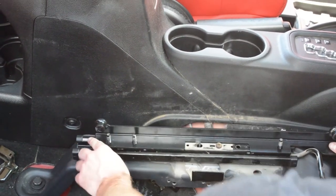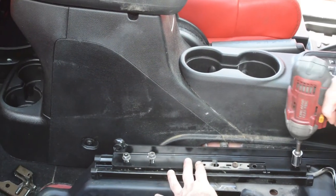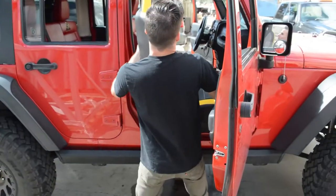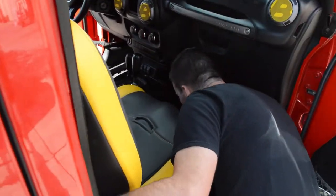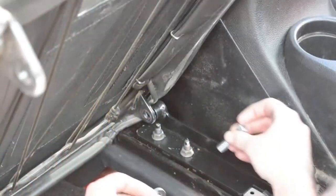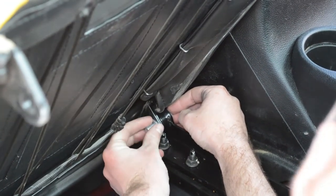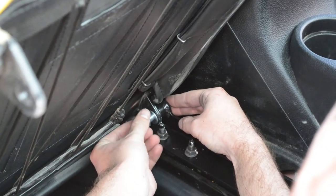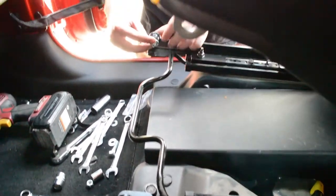Repeat this on the other side. Now it's time to put the seat onto the mounts. Tilt the seat back to reveal the rear spacers, then insert the bolt to tighten it down. Once both rear bolts are tight, tilt the seat back down and insert the front bolts.